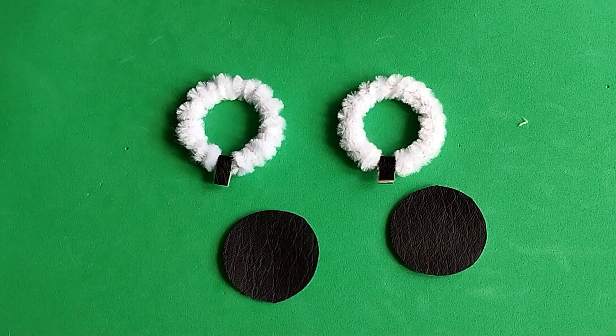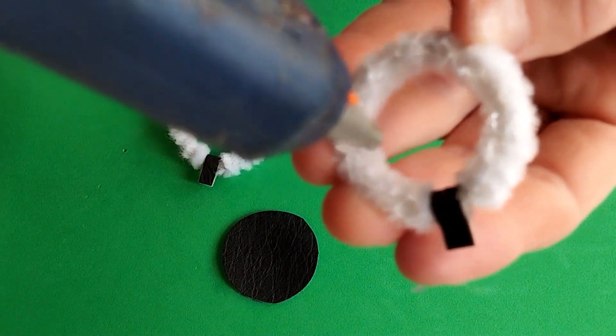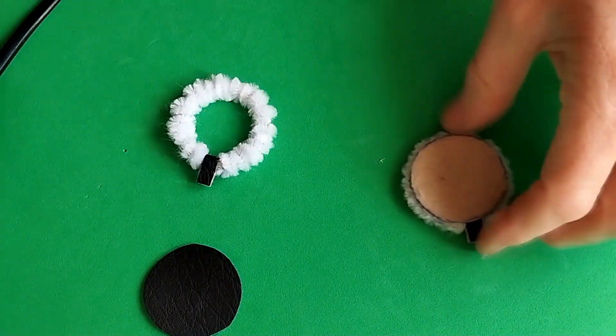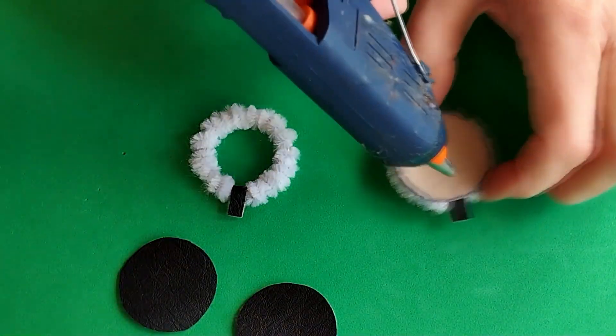Glue the leatherette circle to the back of the earring, nice side down. Then glue the second circle with the nice side up.